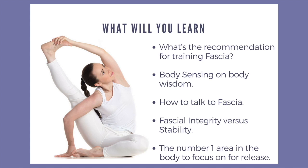Something I'm really fascinated about is how fascia is our sixth sense. And if it's responding to our language, how do we then communicate with our clients?